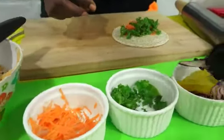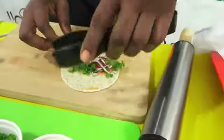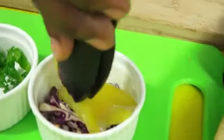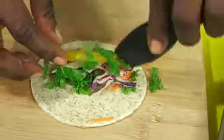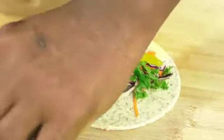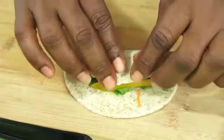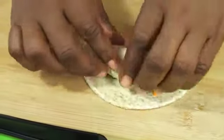And we are adding some red cabbage and yellow sweet pepper. Now we are just going to pull around and pull back just to tighten the wrap.